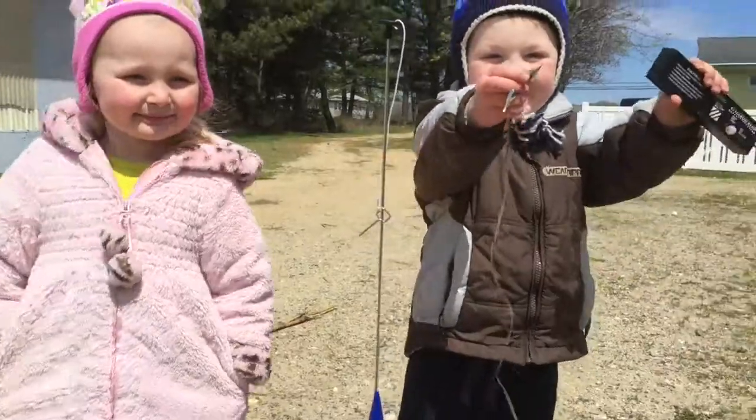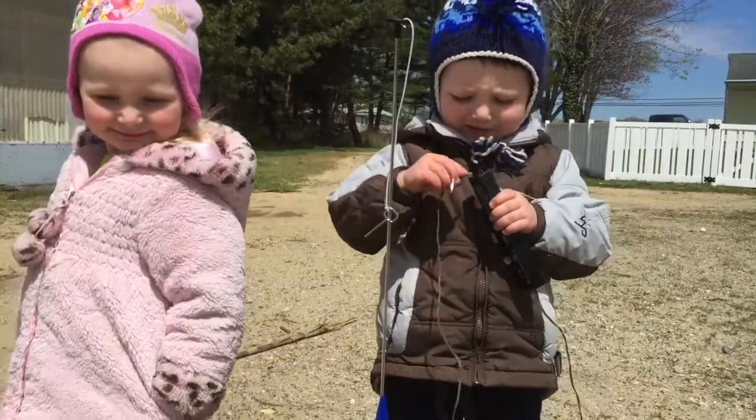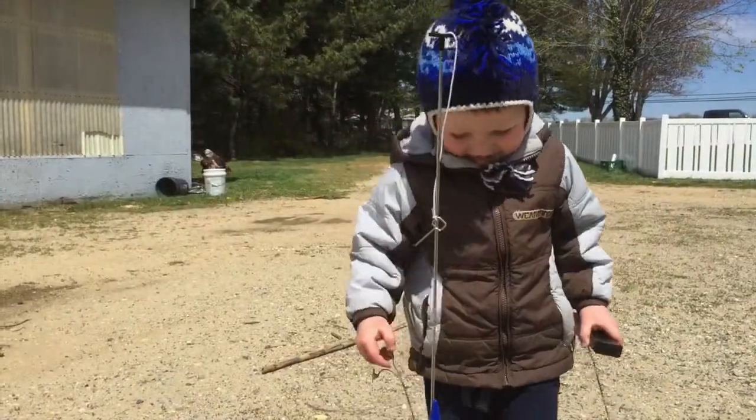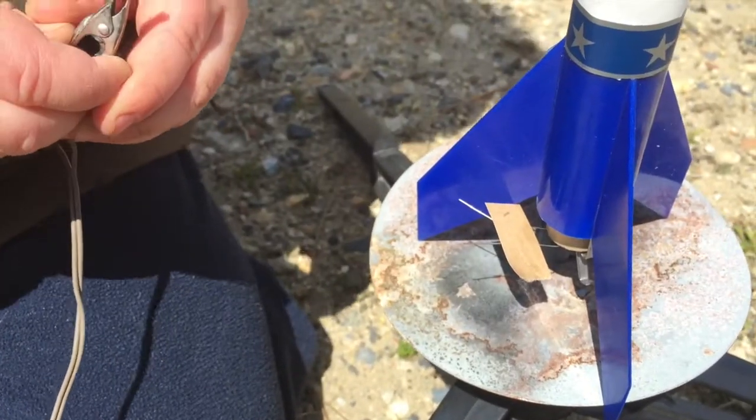Here we go! You ready? This is the launch. You got to plug these onto the bottom of the rocket. I got to plug these in there now.